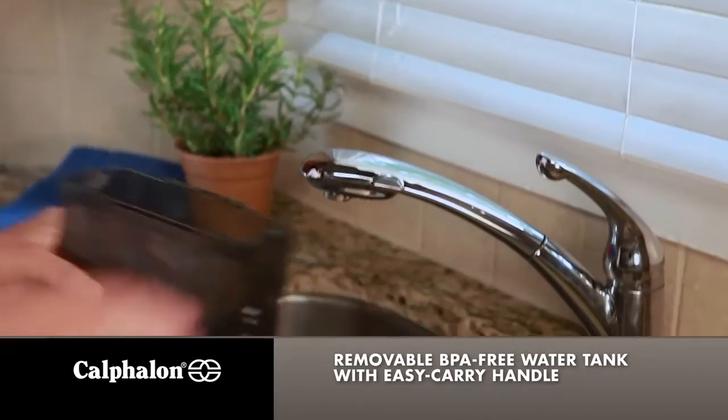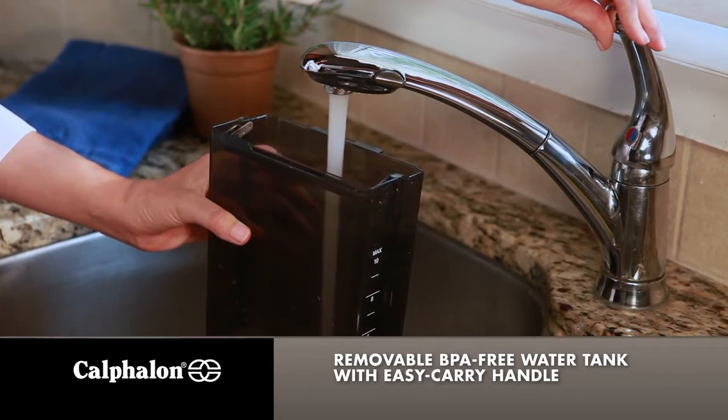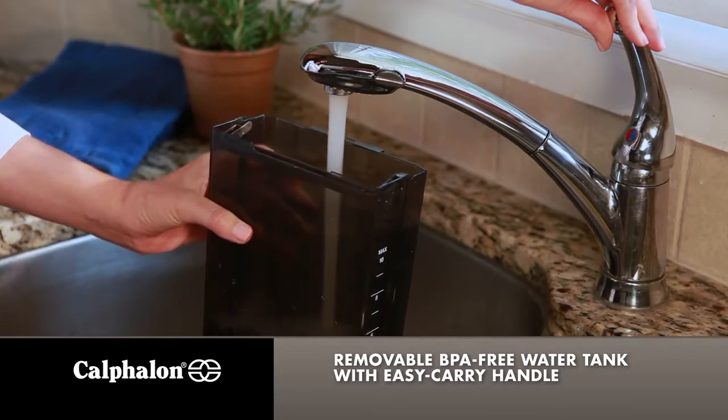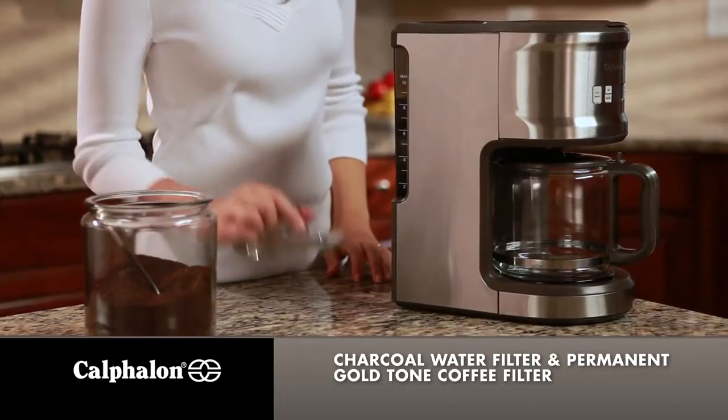The removable water tank lets you fill up with water right at the sink, eliminating the extra step of pouring water into a reservoir. The charcoal water filter and permanent gold tone coffee filter help ensure optimum flavor.